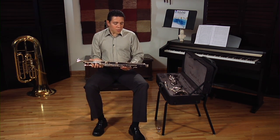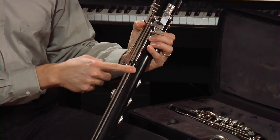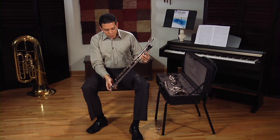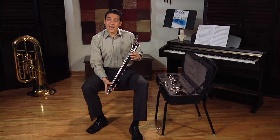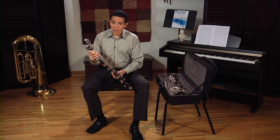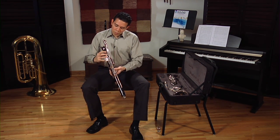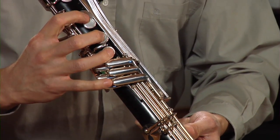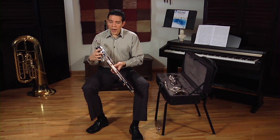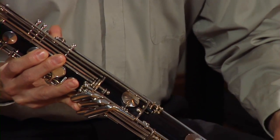First of all, the bass clarinet has these long rods in the lower joint. They are very long also in this area and the keys are very long. These rods are very soft and they bend easily. So the first thing you have to be careful with is make sure that you always grab the clarinet by the keys instead of by the rods. That way, you will be holding it pressing the pads down. The pads are tough and also very easy to replace, but a bent key is not that easy to replace.